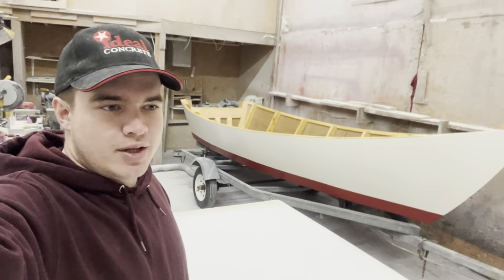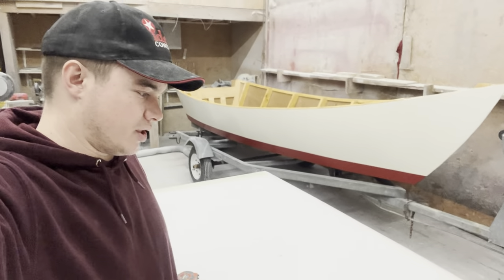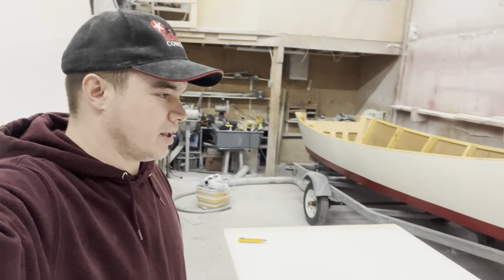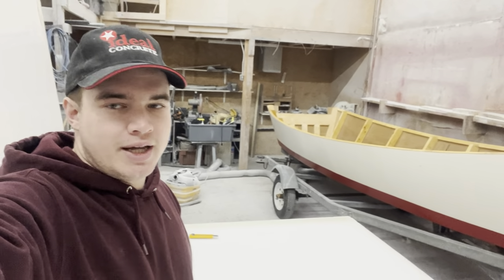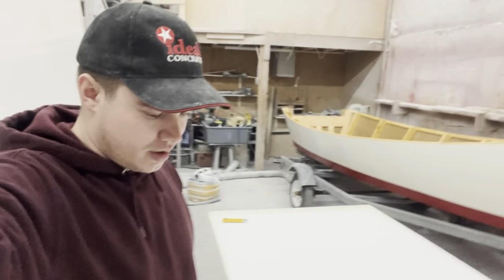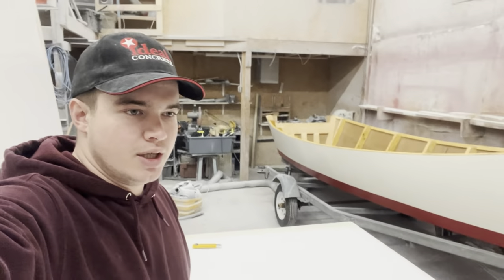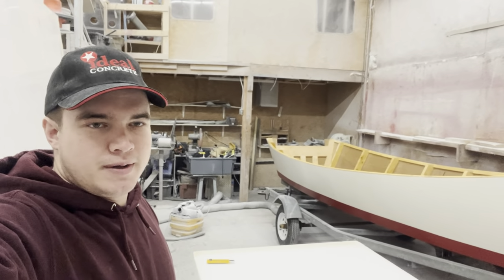Rather than cutting the plywood right away, I'm going to make a template out of this foam I found. I'm going to scribe that along the edge of the hull and all along the frame so I can get a good fit. Then I can transfer that onto the plywood and cut it out in one take, hopefully. I'll get back to you once I get some progress on that.